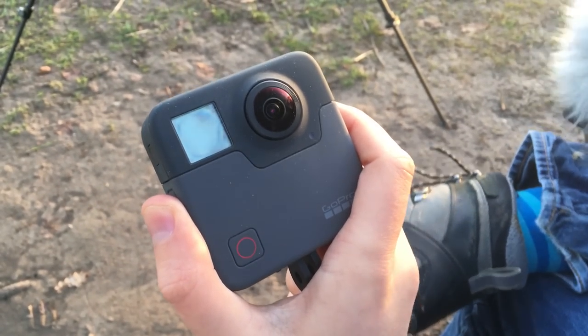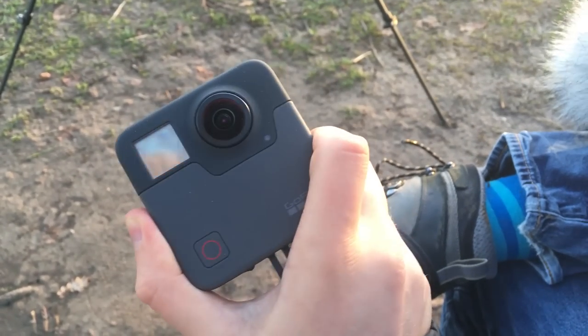The GoPro Fusion is a 360 degree camera and it is, I think, the best 360 camera on the market.